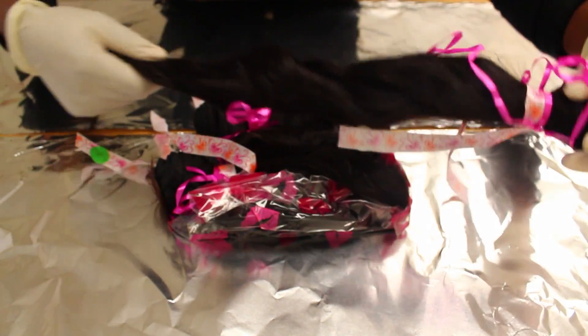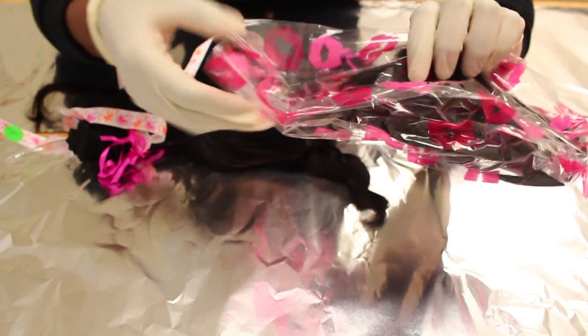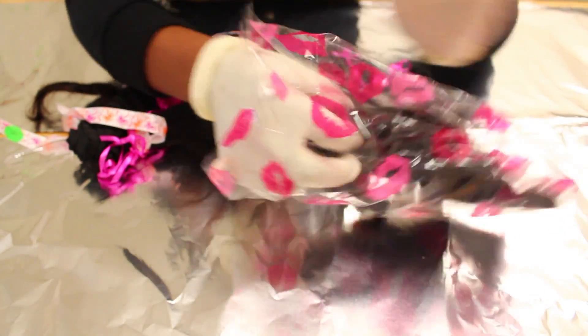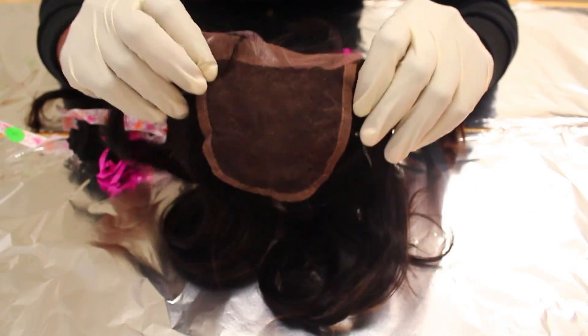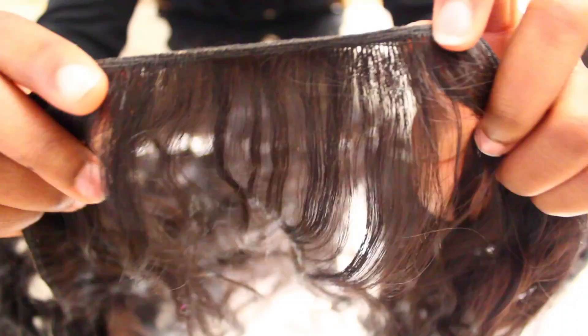Someone brought it to my attention that the company used my picture for their ProVivian wavy hair, but I have no clue why that is because I got the Brazilian wavy hair and also the Brazilian wavy closure. I'm not sure what the density of the closure is, but I'll leave it in the info bar. The density is not too thick or too thin — it's just right in my opinion.